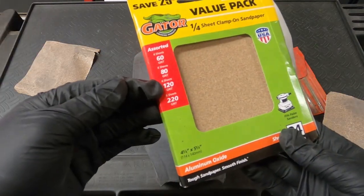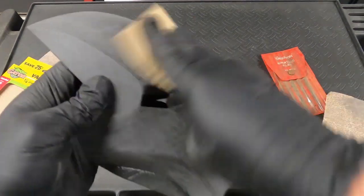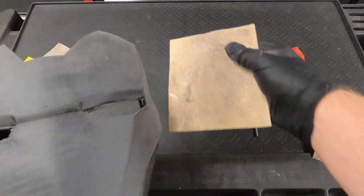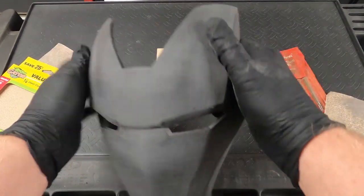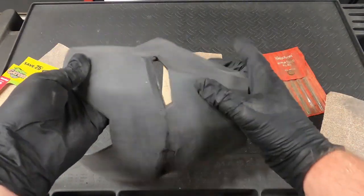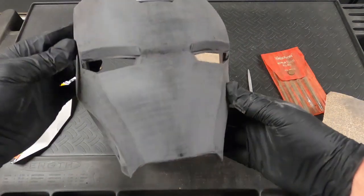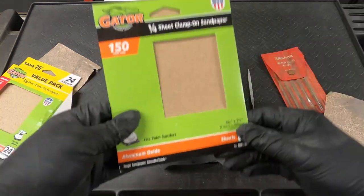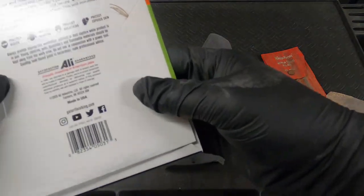I'm going to go ahead and hit it with a 120 now — I just have to buff the entire face plate. After I hit it with the 120, I just make sure the whole helmet is consistently smooth. I do this after every level just to make sure I hit every inch of this thing with the same grits, that way it's smooth all around.